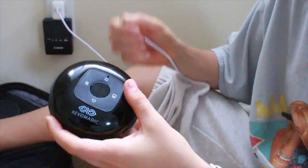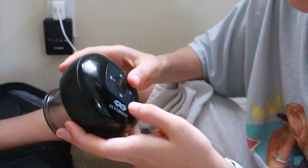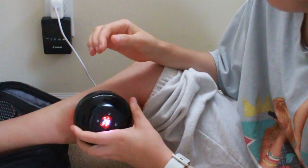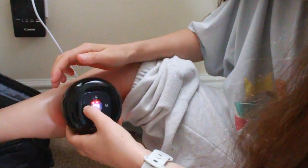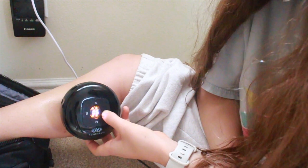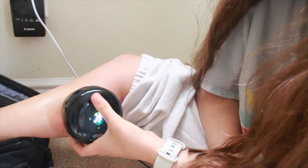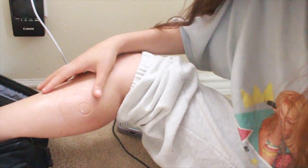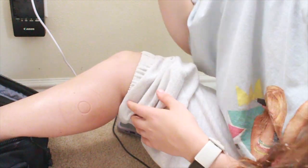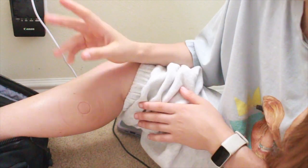I'm starting with my pre-therapy on this area. Now I'm taking my cupping machine out of the charger, pressing and holding the on button for a few seconds, and putting it right onto my calf. It's already starting to suction, and you can increase the pressure. I'm going to hold it there — I already feel the aches being released, nice and relaxed. You can keep this on for as long as you need.